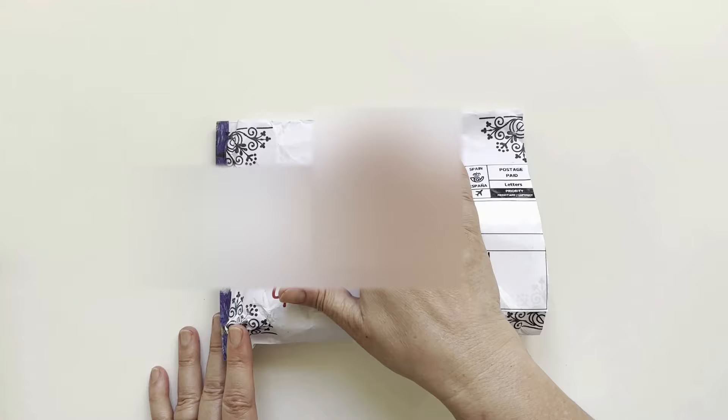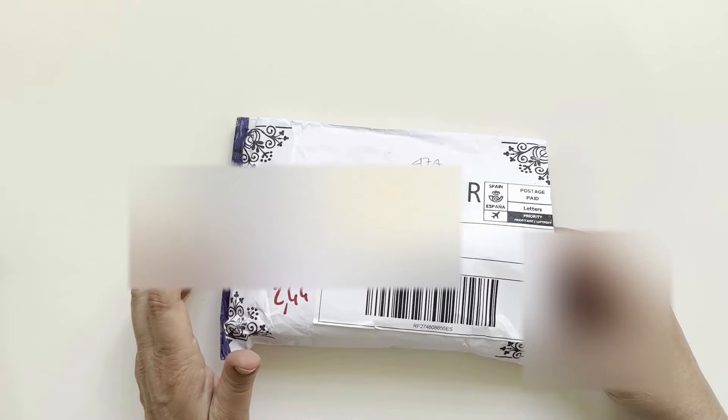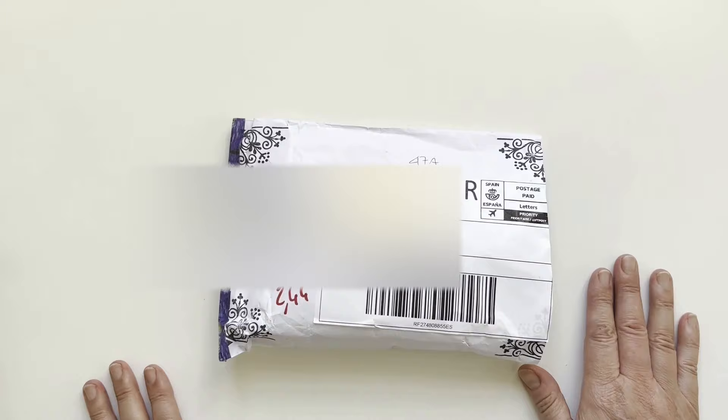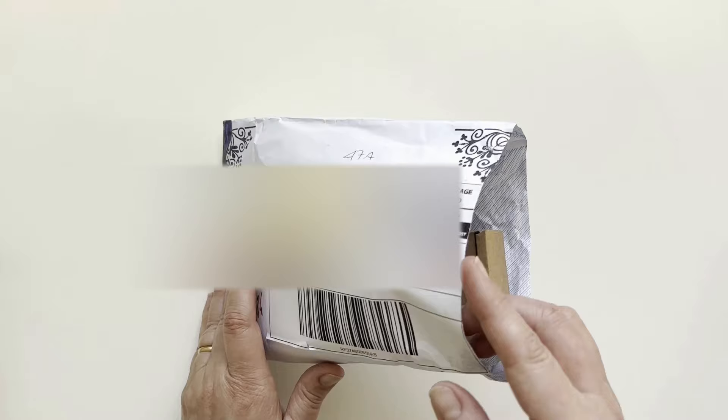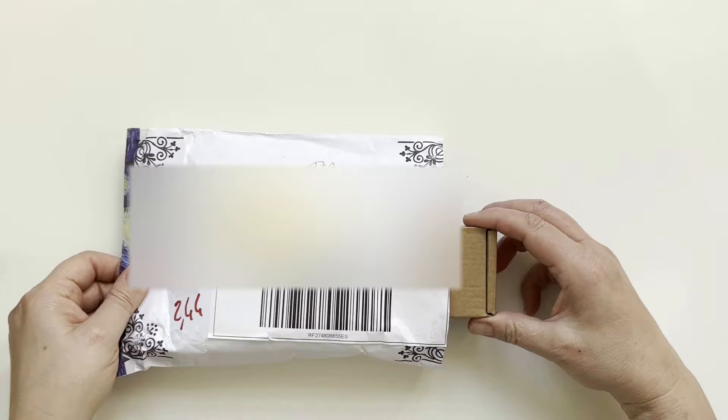Hello my friends and welcome back to my channel. Today I received a nice parcel from Spain, from a follower who asked me if I wanted to swap samples of paint. She sent me eight half pans with paint that she has, and I will pour some of my paint into half pans for her. I started to open it and then I thought I might make a small video because the idea was so brilliant it's worth it.